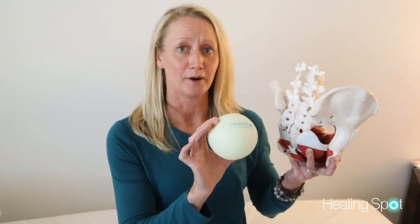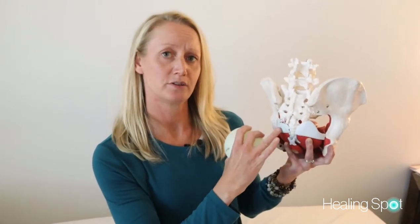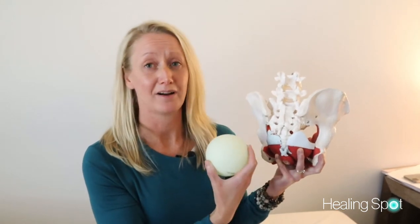We're going to use a small inflatable ball and we can put it into this area — really close to the tailbone, over to the side into the buttocks, or even just bring it down below. We're going to be releasing the muscles but also the connective tissue called fascia, which is why this makes it a myofascial release.